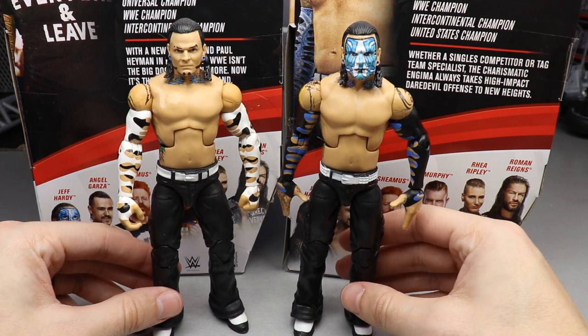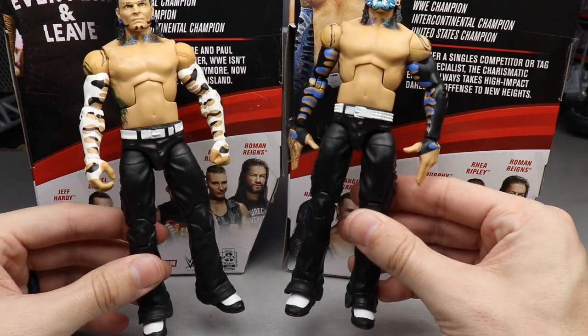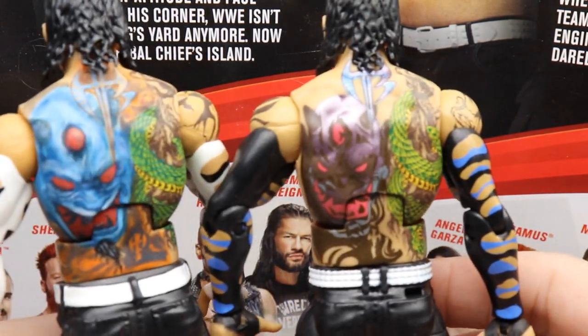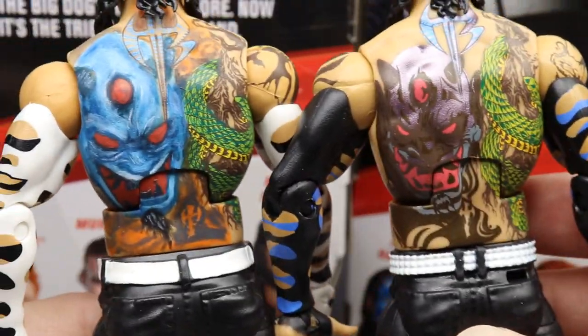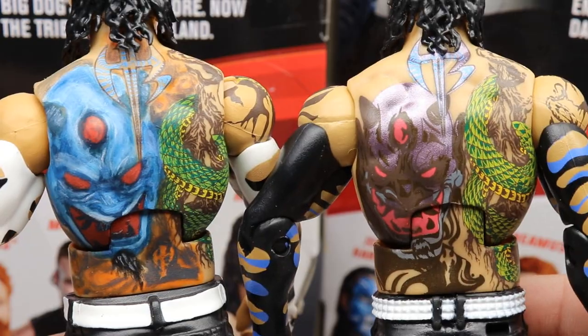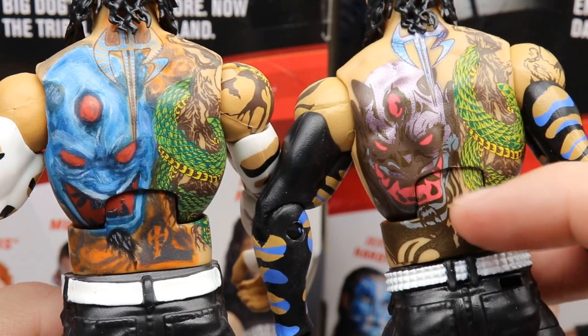For the Jeff Hardy figure comparison, here is the other shirtless Jeff from Elite 57 — almost 30 series ago. One has face paint, one doesn't; one has black and white sleeves, the other has black and blue. The crotch-down area is pretty much the same, but Elite 84 has updated tattoos. The new figure also has an updated shoulder tattoo. On the back you can clearly see the difference — the new back tattoo is there but lacks depth and is missing the orange shading around the devil head design.